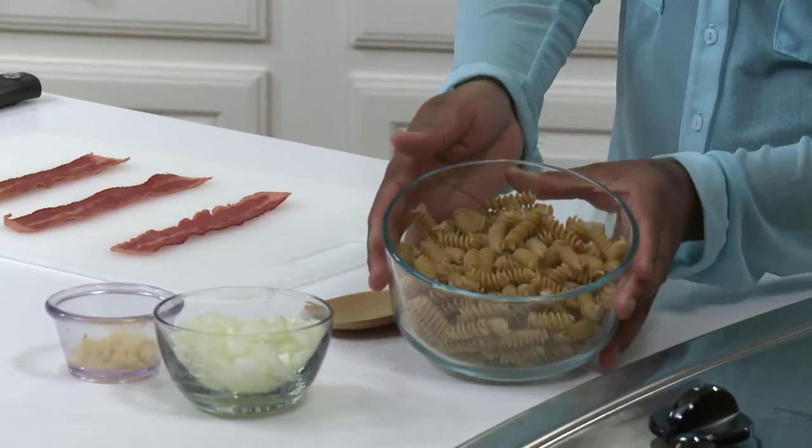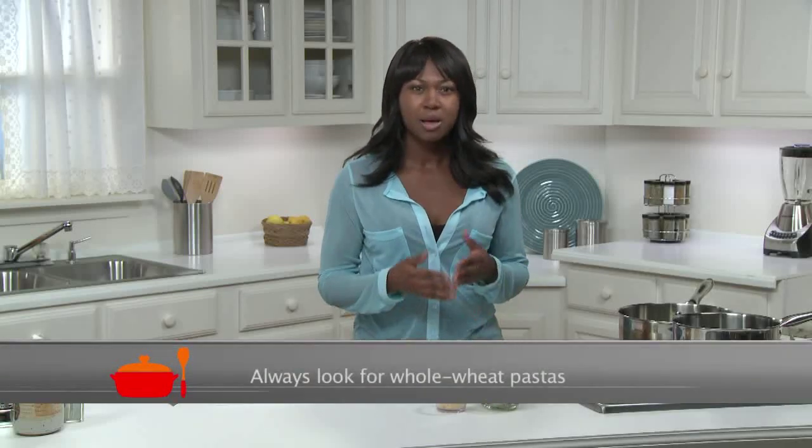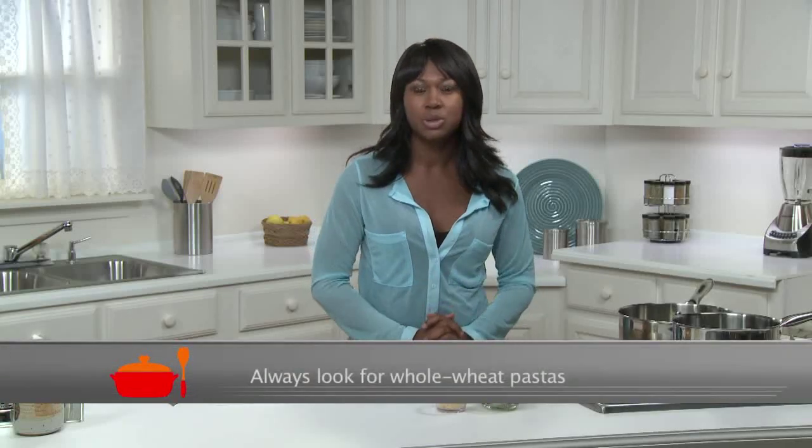First up is cooking the pasta. You'll need six ounces of uncooked whole wheat corkscrew pasta, which is about a third of a box of pasta. You could use just about any shape you'd like — elbows, penne, bow ties — as long as you choose the whole wheat version.